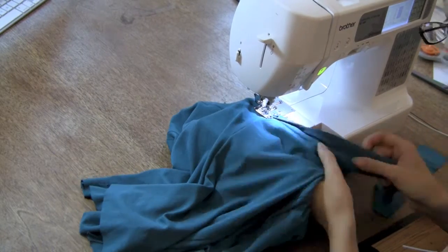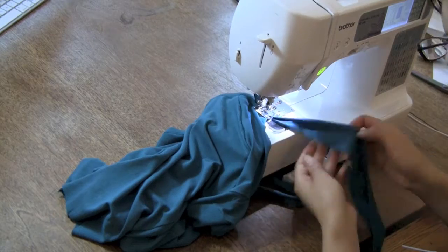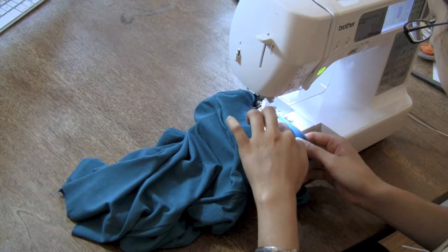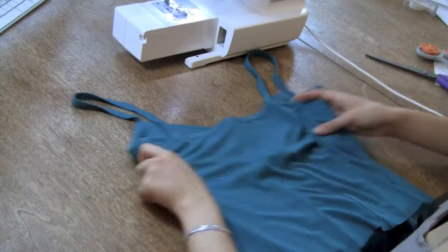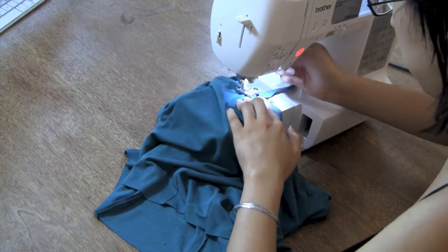Finally, just like you saw in the fold over elastic video, try the camisole on! Pin the straps to the back of the camisole so they're comfortable and your bra straps are covered up. Then stitch them in place. Stitch your straps to the wrong side of the camisole in two places: along the line of stitching you made when sewing the knit bias tape down, and at the very top edge of the camisole.